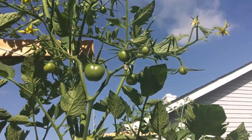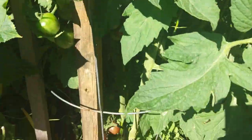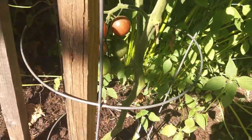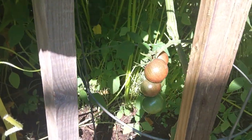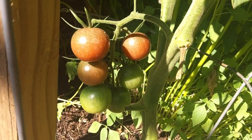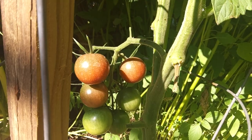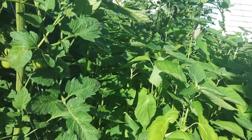I think he said this was a chocolate variety. You can get down in here and see they're not really getting red — they're getting kind of a brownish color. They're clustered tomatoes too, getting a nice little brown color, so we'll probably give these a few more weeks before we harvest.